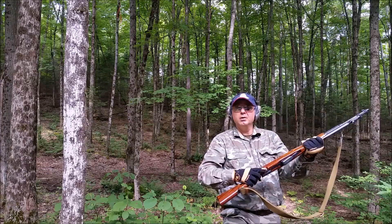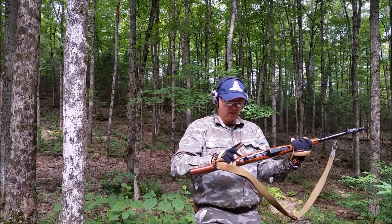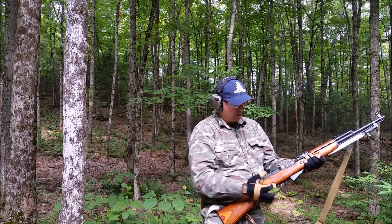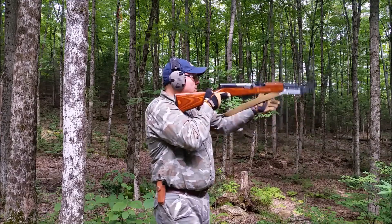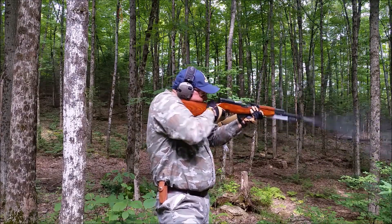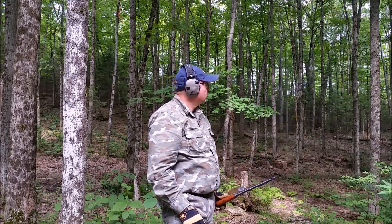Safety. Pretty nice, pretty easy safety. And that's how it shoots. Safety on. Thanks for watching.